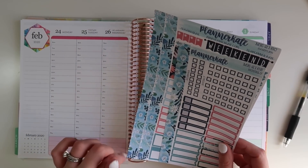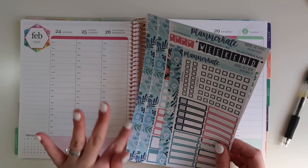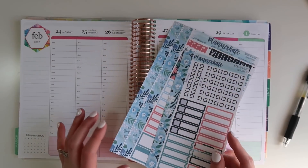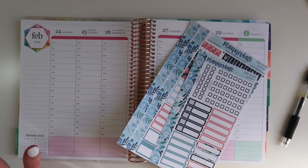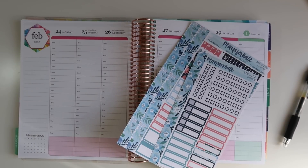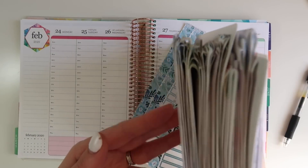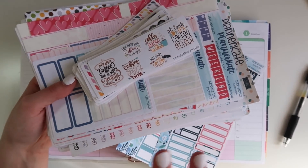I'm going to have a video on Saturday, which I normally don't do, but I skipped a couple videos this week so I'm going to have one up tomorrow about my new setup and I think you guys are going to really like it. It's actually the best setup I've ever had for my sticker binders. Included in there is going to be a de-stash.